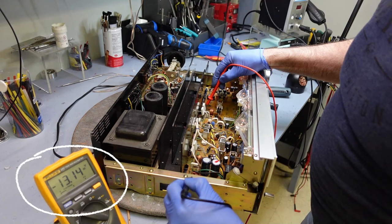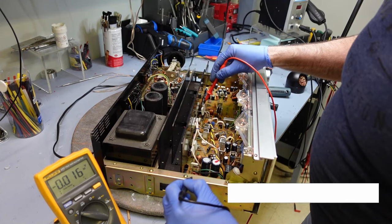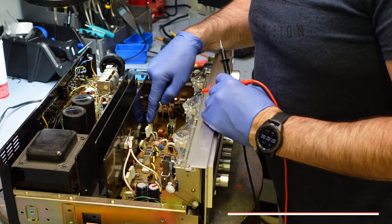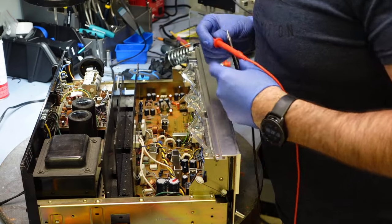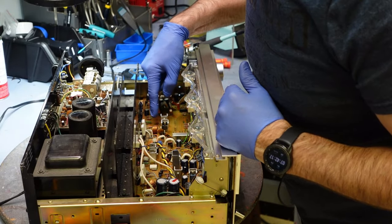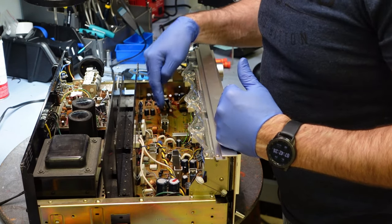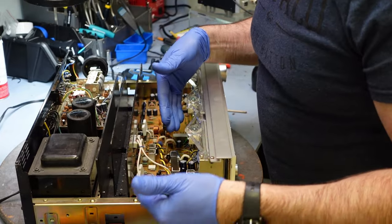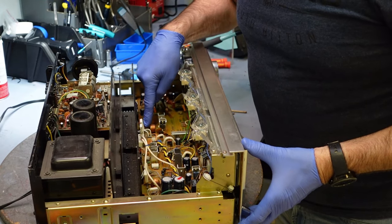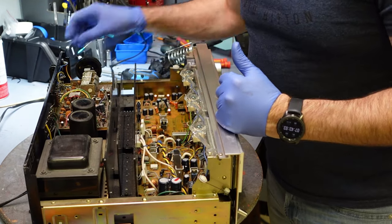The right channel is telling me I have 13 volts — we definitely have an issue on the right channel. I should not be having any voltage at all on my emitter resistors. So I have voltage on my right channel, which eliminates a lot — I know I don't have to check the left side. There are five transistors on this board on the right side that I'm going to check. Instead of checking 10 transistors I only have to check five, which is perfect.